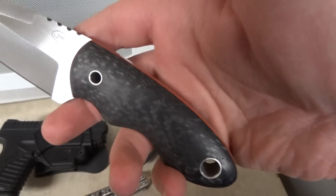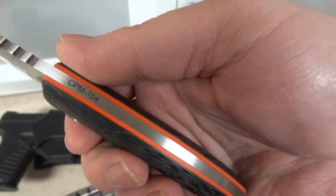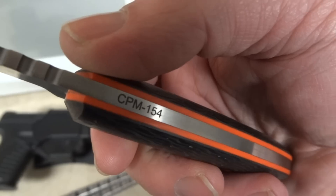Got carbon fiber for the scales — pretty badass looking, I think. Goes great with the orange. Nice Halloween colors — pretty fitting for this time of year.